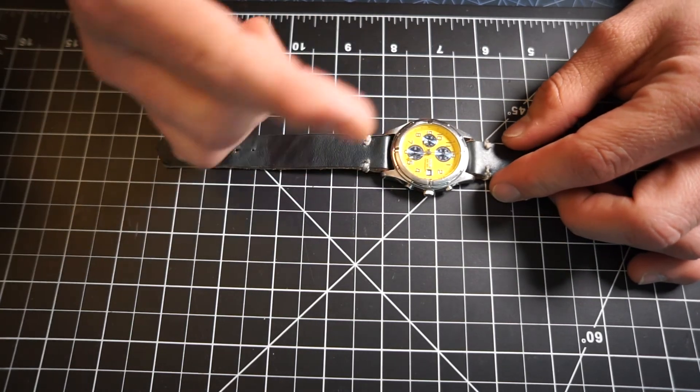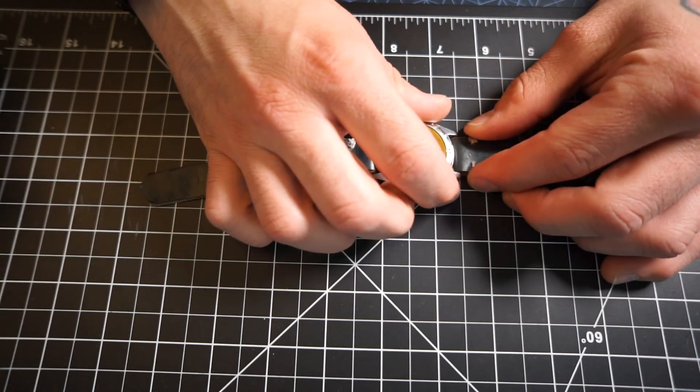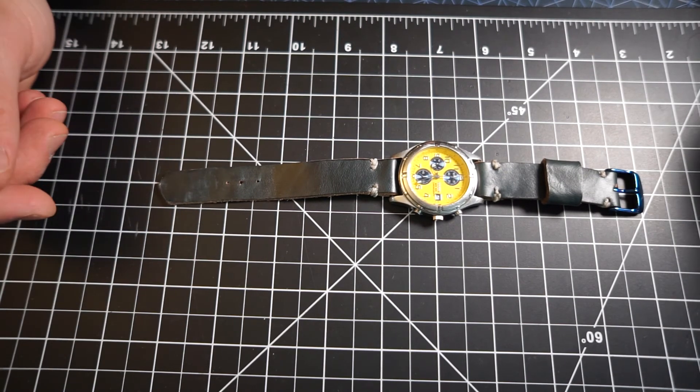When you fold the leather, it tends to shrink it in a little bit, so we've got a little play here, but really not bad. Anywho, that's my watch band. I hope you all like it. I'll put a couple of beauty shots at the end with some of me playing guitar.